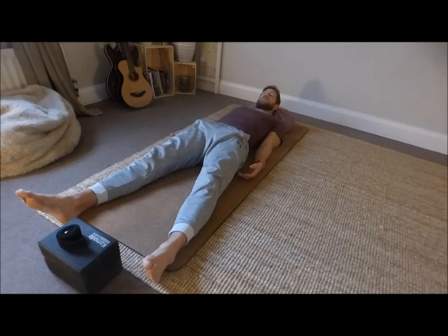Move further up towards the calves. As soon as you hit the calves, point the toes down towards the floor. Find this breath, let it move in through the nose — breathe in, feel the stomach rise — and then let the breath drift out through the nose. Let the feet spread to the sides, absolutely surrender the whole of the lower leg to the mat.